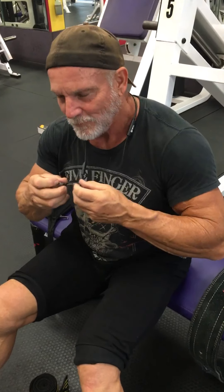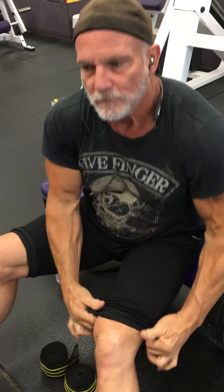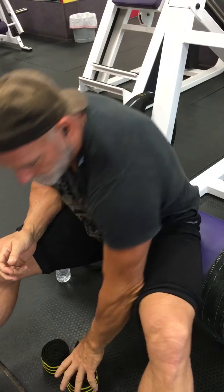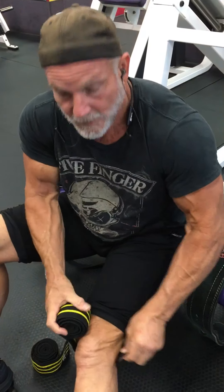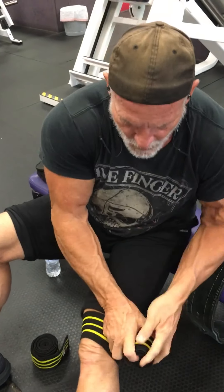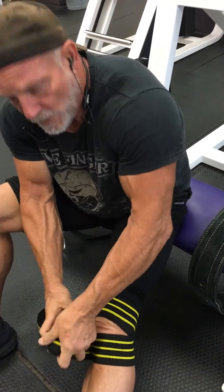Hello there. What we're going to show you today is how we grow muscle and what it takes to grow muscle. It takes a little bit of insanity and patience. And hard work.